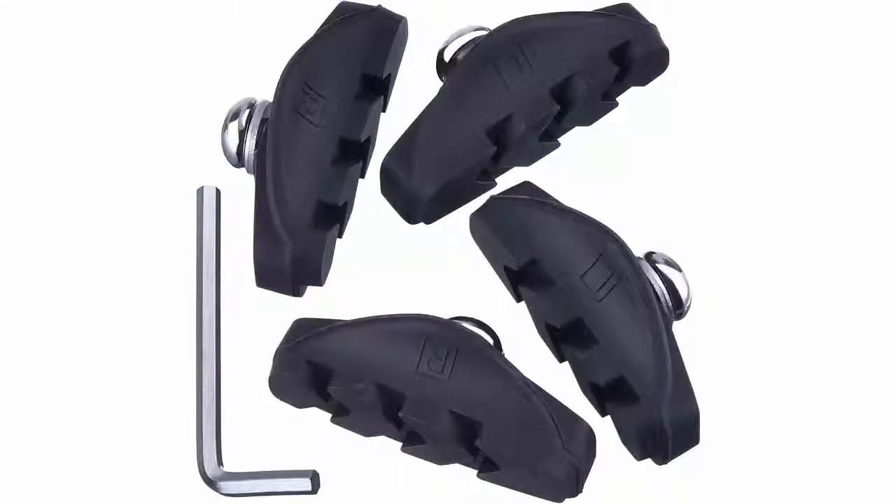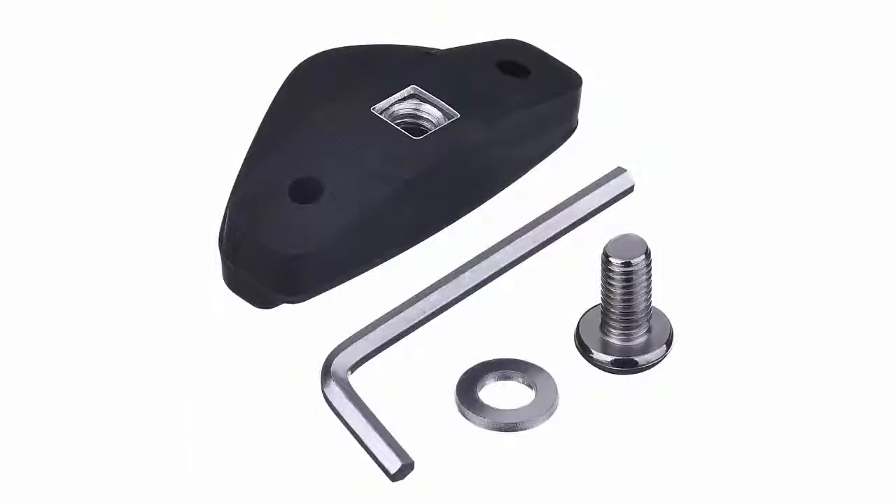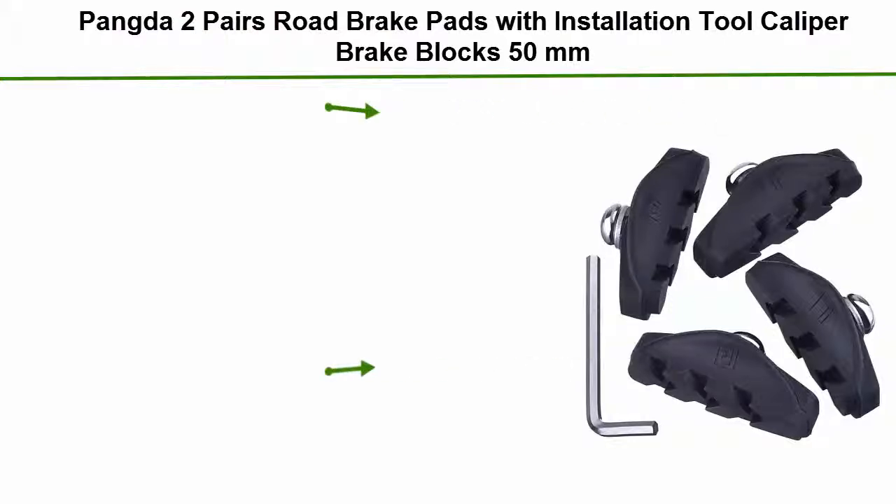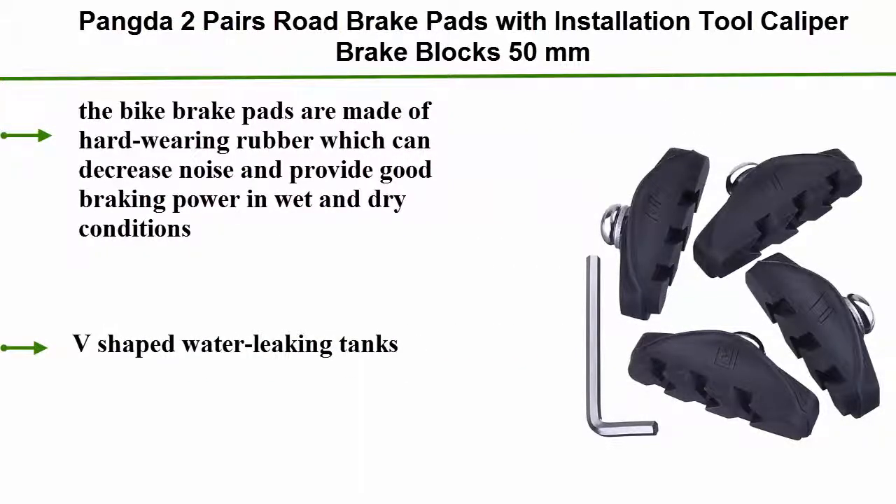Number 2: Panda 2 Pairs Road Brake Pads with Installation Tool, Caliper Brake Blocks 50mm. The bike brake pads are made of hard-wearing rubber which can decrease noise and provide good braking power in wet and dry conditions. V-shaped water leaking tanks.